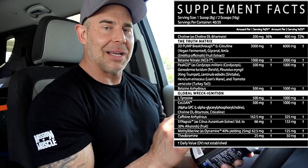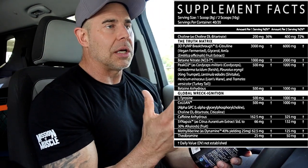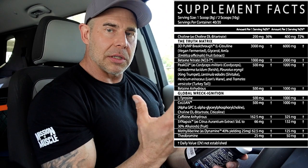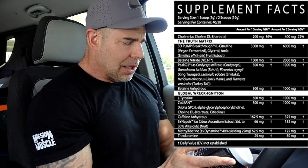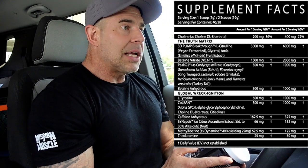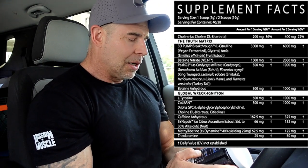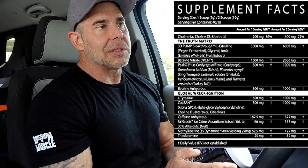Then we have choline at one gram — this is a choline combination of alpha-GPC, citicoline, and choline bitartrate. I don't know the individual dosages, but it's going to give you cognitive function, a little bit of energy and endurance in the gym. Then we have caffeine anhydrous at 325 milligrams — a decent everyday dosage. Under 350 milligrams per pre-workout in my opinion is considered an everyday pre, so 325 is really good.